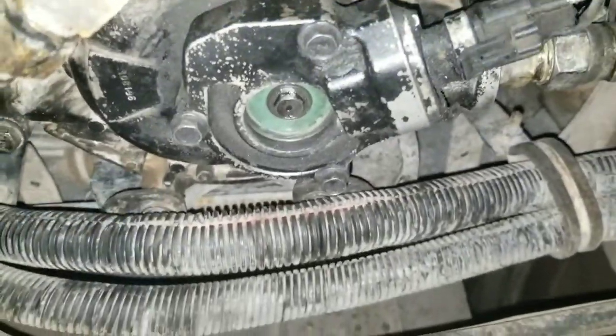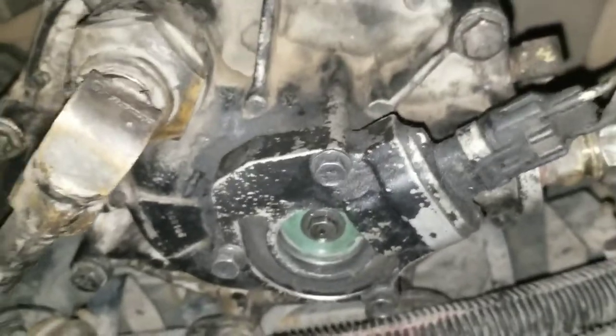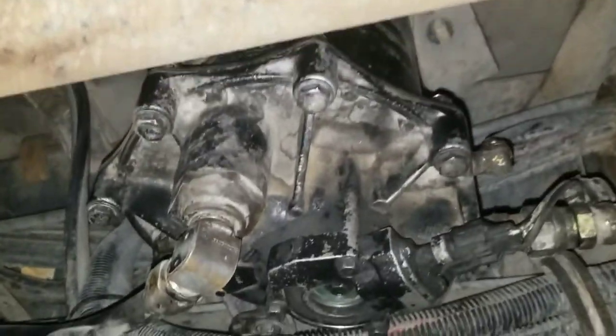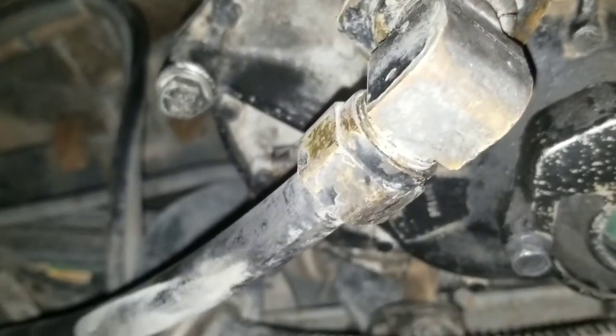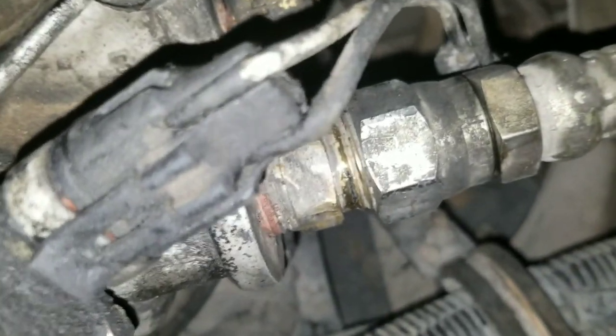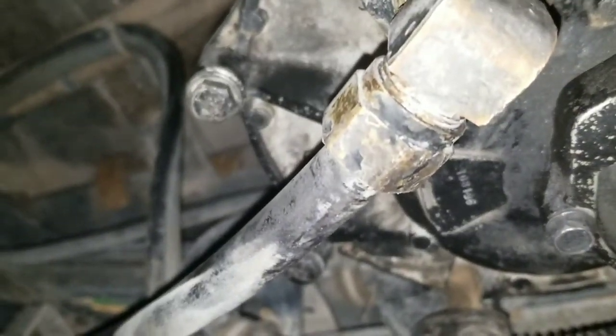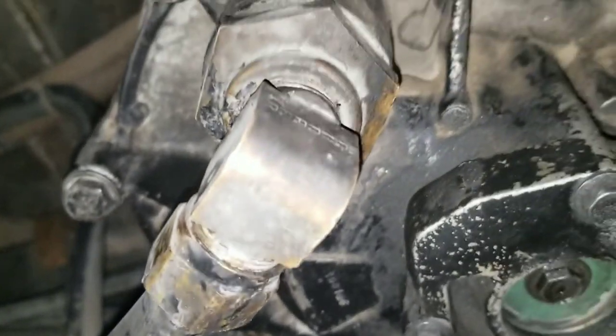Alrighty guys, so I have it completely installed now. As you can tell, there's the dryer, there's the hookups. I cleaned them very nice on the inner side - not the outside, it doesn't matter. So the inner threads, as you can tell, are nice and shiny.